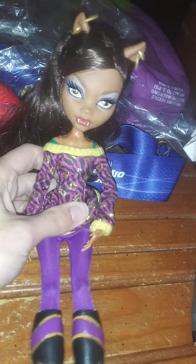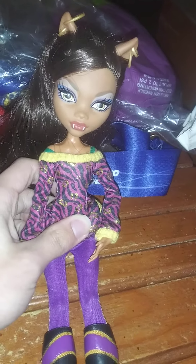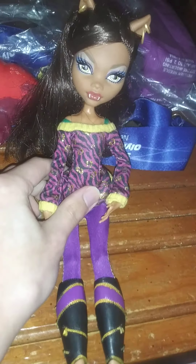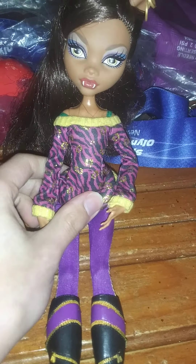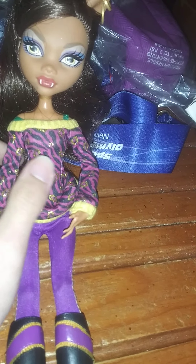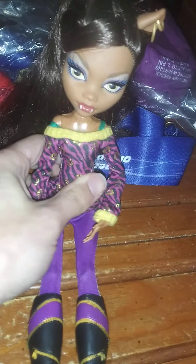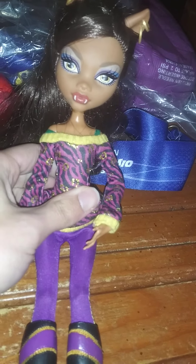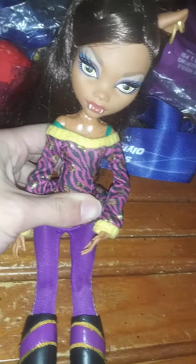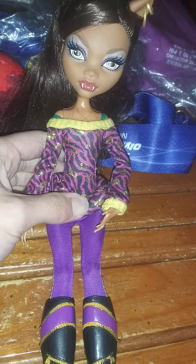This is the School's Out Claudine Wolf. I have two Claudine Wolves — the other one was one of the reboot Monster High dolls, and she wasn't as articulated as this one. I reviewed her before in my other video. Her arms weren't articulated, but this one is more of the older, original Monster High doll.